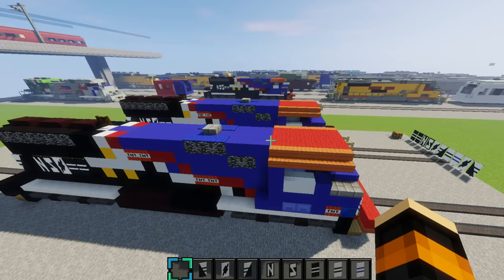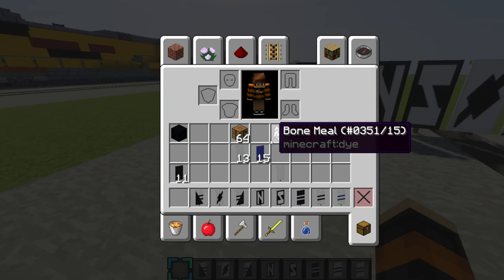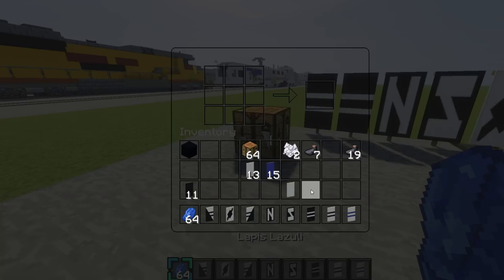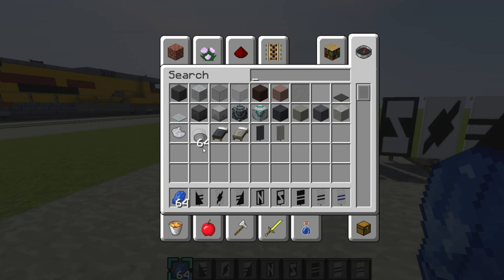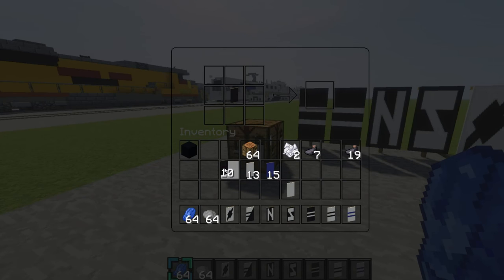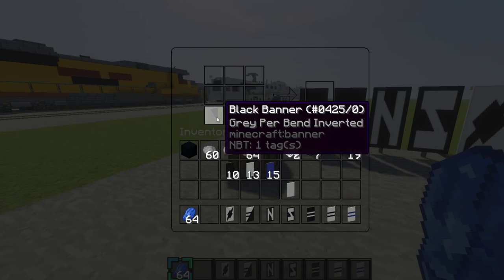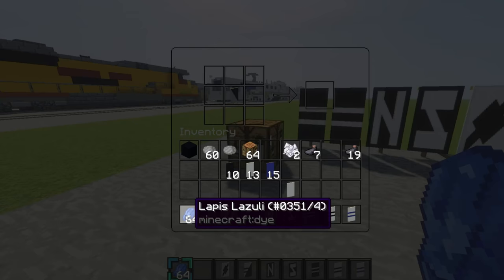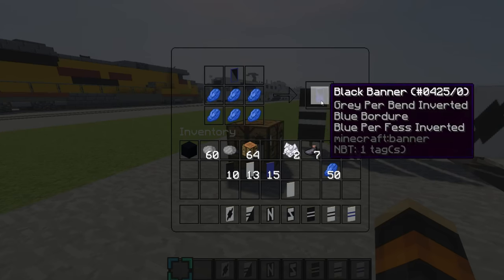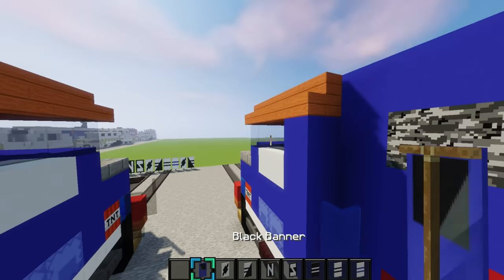Now we have to craft one more banner — we'll make the door for the back right here. Get some lapis lazuli and also grab some gray dye. Grab a black banner, place it right there, and place your gray dye like this. Then surround it with lapis lazuli, then make it so it's like this. Then place it on the back right here for the doors, just like that.